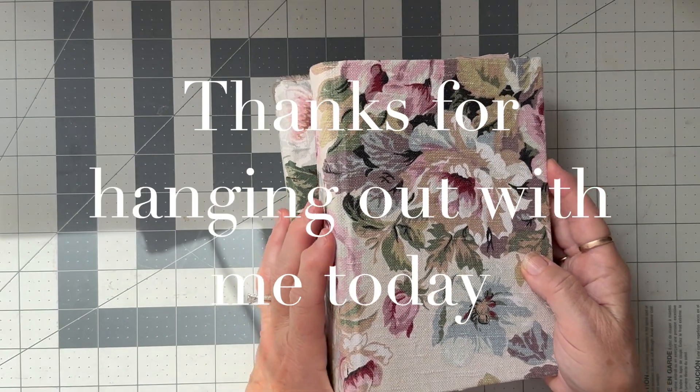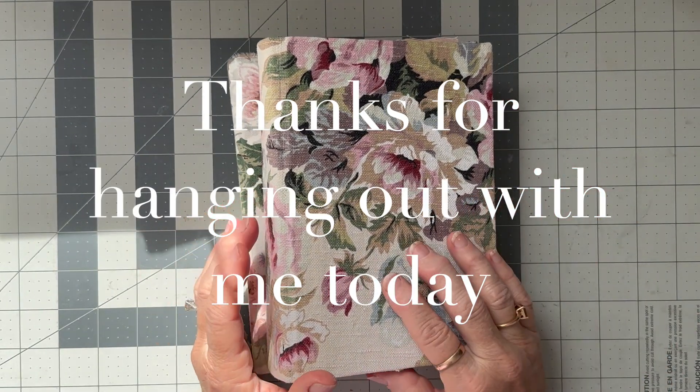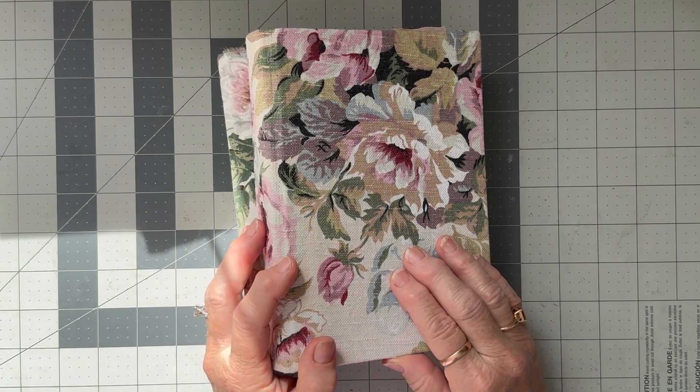Yeah, thanks so much for hanging out with me and I'll see you again soon in the next video. Bye now!